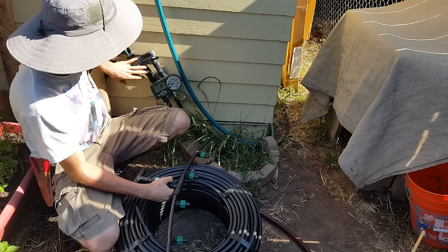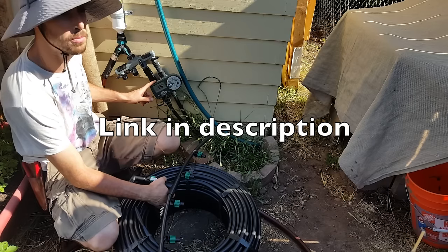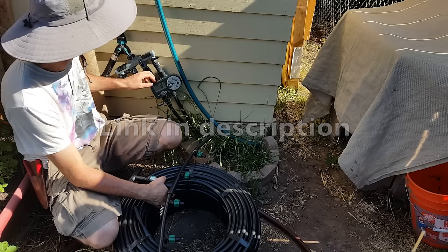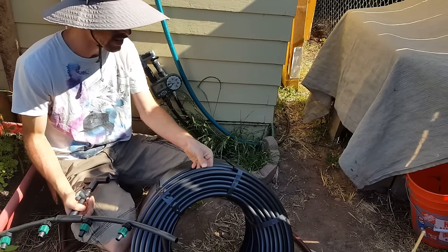Here's my main timer setup for the market garden — this is a four-valve system using an Orbit timer. If you look up Orbit irrigation timers you'll find this one easily. I'm going to be running half-inch 0.700 poly line.